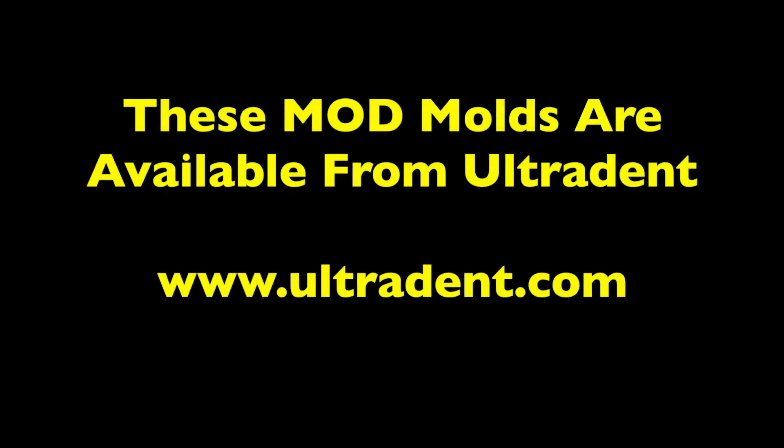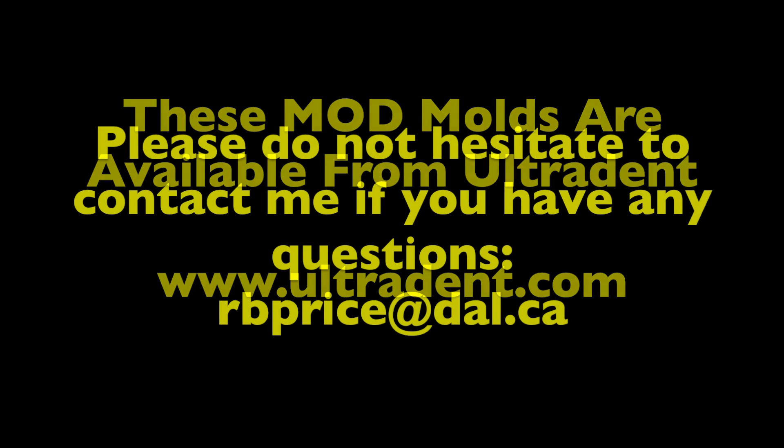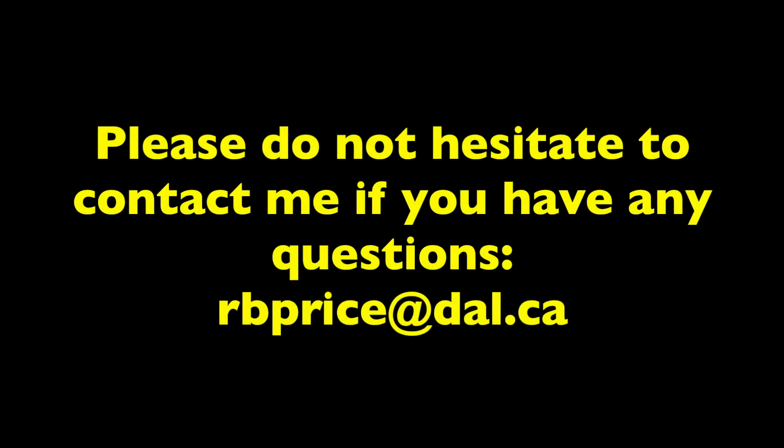This easy-to-use MOD mold is now available from Ultradent. It shows you how well your curing light cures your composites, and it also shows you how good your filling technique is. If you're interested in finding out more about this mold, please contact Ultradent. If you have any questions, please don't hesitate to contact me. Thank you very much for listening.